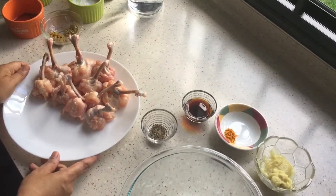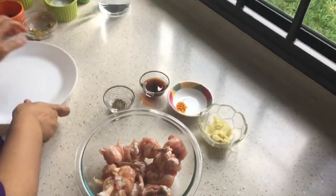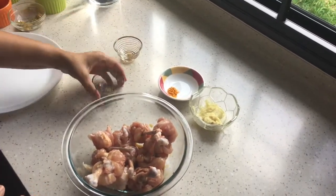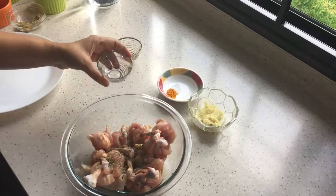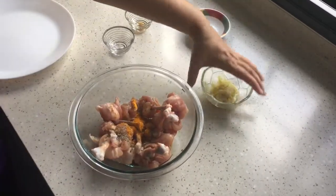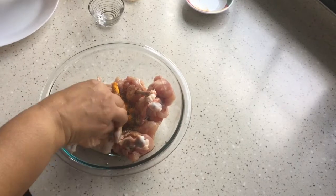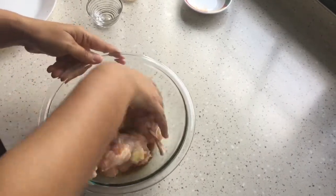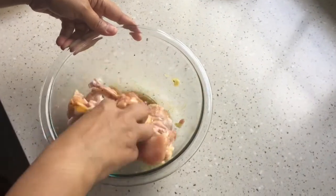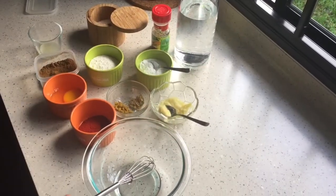We need to marinate them first, so I'm going to add them in the bowl. I'm adding some soy sauce, black pepper, turmeric powder, and a teaspoon of ginger garlic paste. Then I'm going to marinate them nicely and leave it for half an hour to 45 minutes. Mix it well so that they marinate nicely.